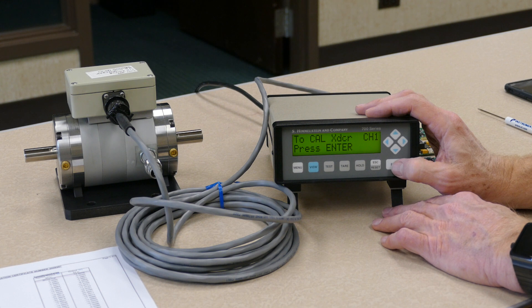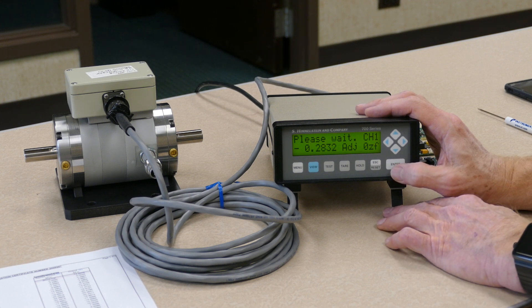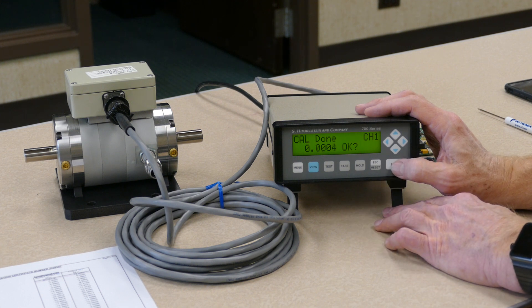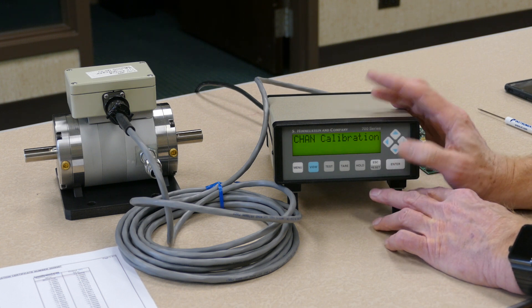Now we have all the data entered to perform the calibration. Press the enter key. The instrument prompts you to confirm that there is no load on the transducer and that the transducer is at zero — if that is the case, hit the enter key again. The instrument will proceed through the calibration automatically: first adjusting the zero, then adjusting both the positive gain, or plus calibration, and then the negative side. When it's done, it tells you that it's done and prompts you to confirm with the OK question mark. Press the enter key and the calibration is complete.